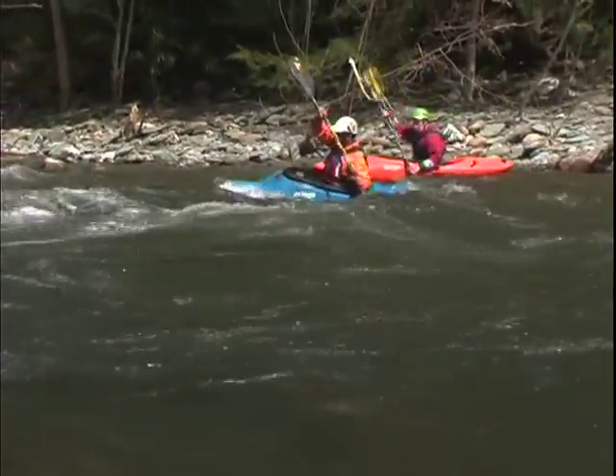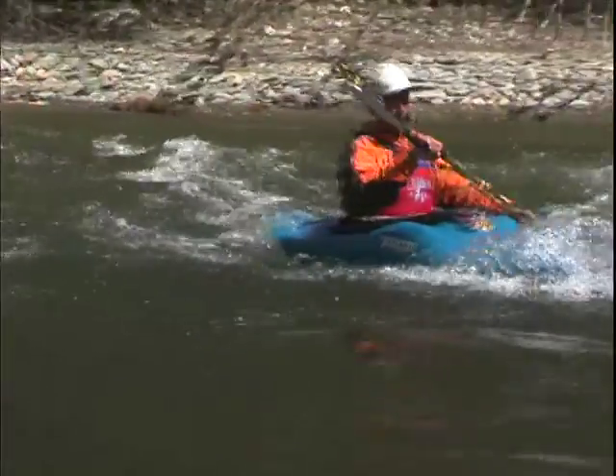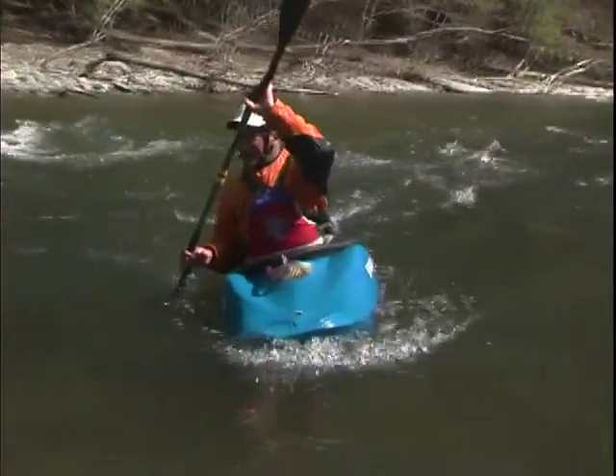Peel out, pointed upstream, get across in control, take a few strokes — and into the other eddy on the other side. This is fun stuff.